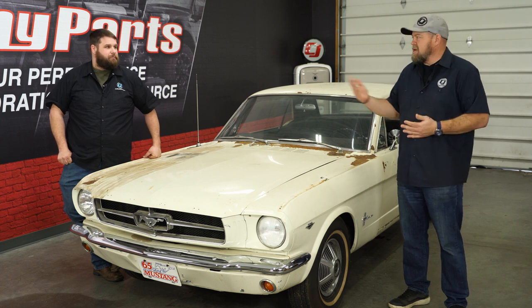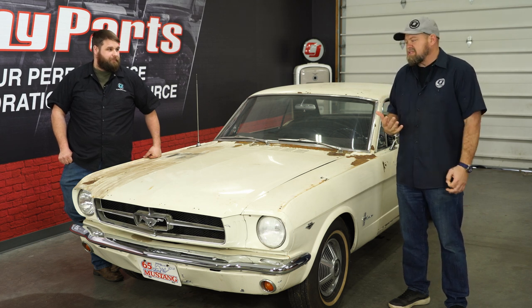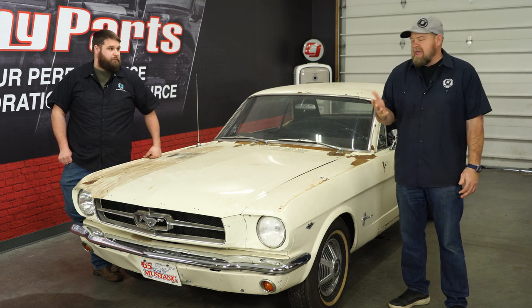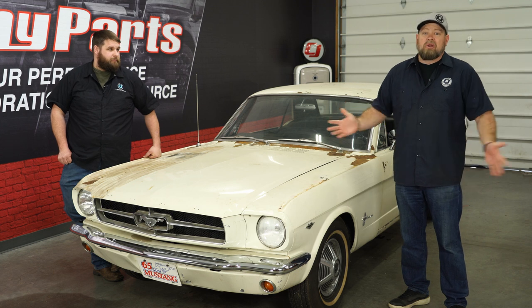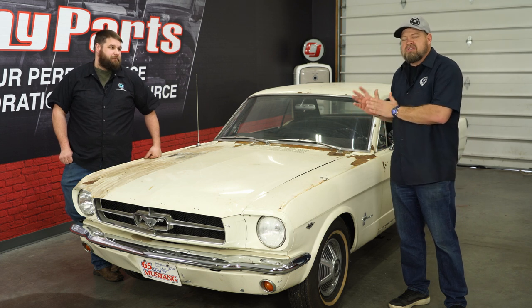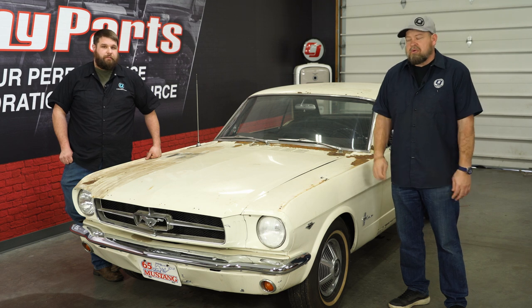We've done a few videos on Project Betty. Me and Brendan got this car running, driving, and mobile again on its own. Now we're actually gonna start the build process, and the first thing we're gonna tackle is the radiator. We've been moving this car around and driving it in and out of the studio, and our radiator is just not working — it's not holding any pressure. Every time we fill it up, it simply leaks. We have plans for a bigger, better engine than the 289, so we want a better radiator. Today we're gonna remove our stock radiator and replace it with an aluminum unit from ACP.